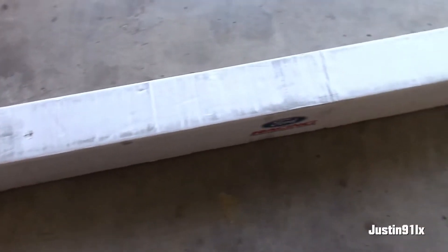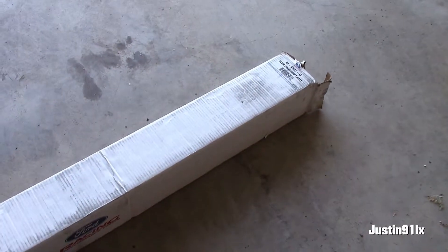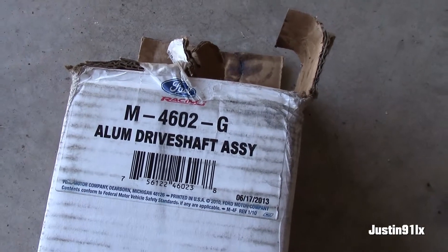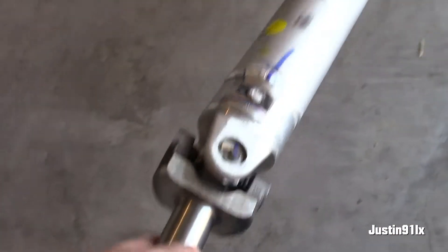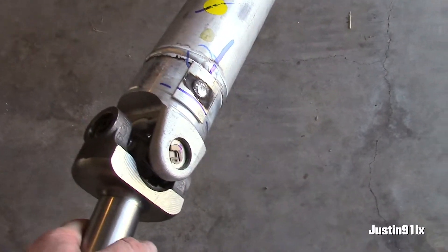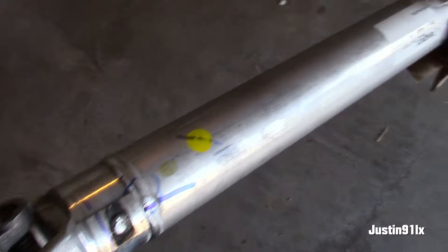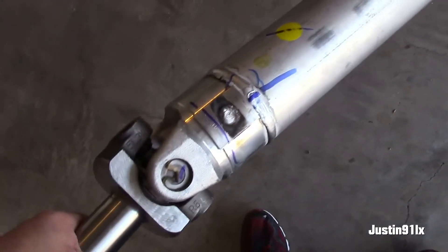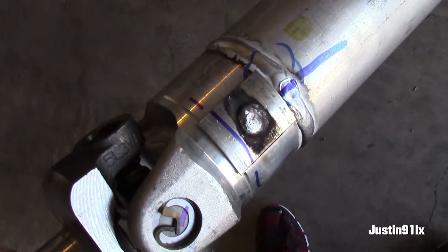Still in this long box — you can probably guess what it is. It's a driveshaft. Already tore into it earlier. It's a linear drive shaft, 28 spline, already balanced. You can see it right there — ready to roll.